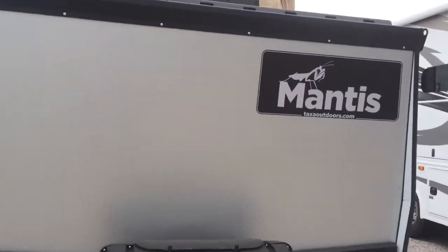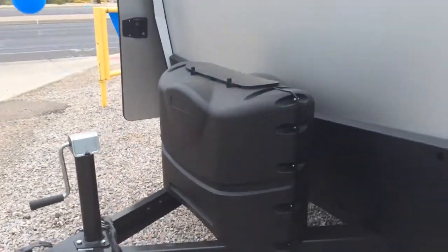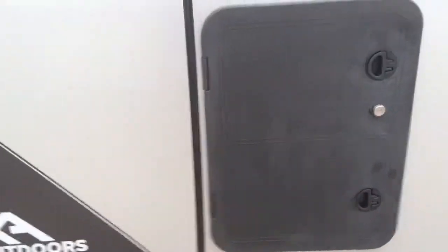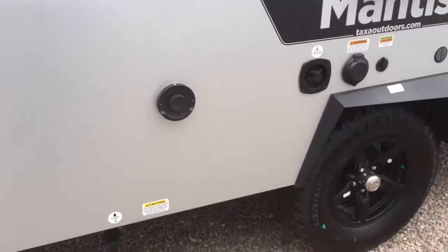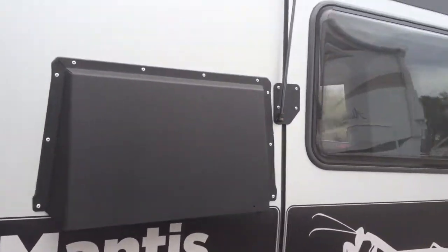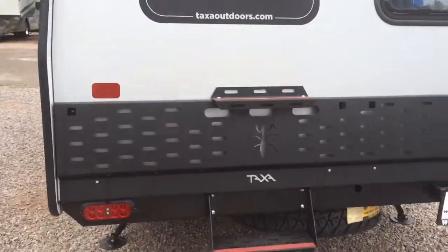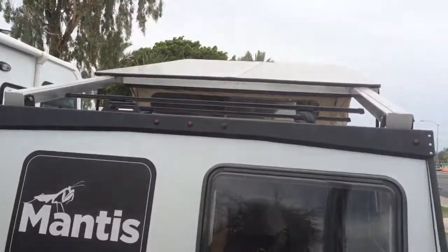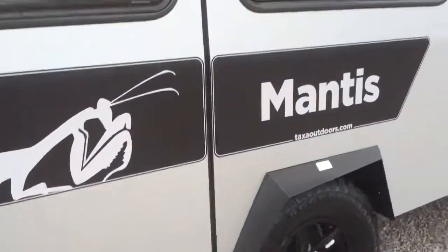Great size. You already have the bulk of your height right up there. Manual jack — of course you can always put a power jack. Propane covers. Good footing. Some of the different connections. Window on the outside. More of the other spots. Nice bumper — you can tie some things onto that if you need to. There's a little wrap on the top. Spare tire underneath.